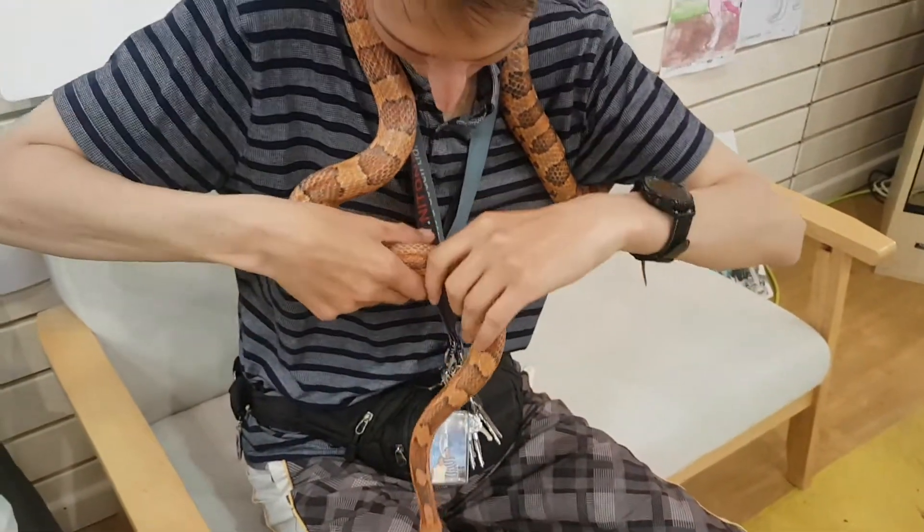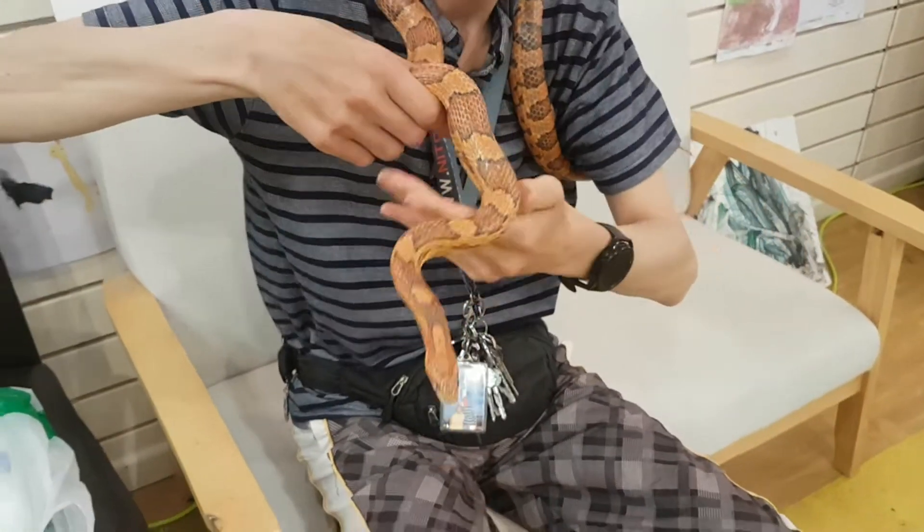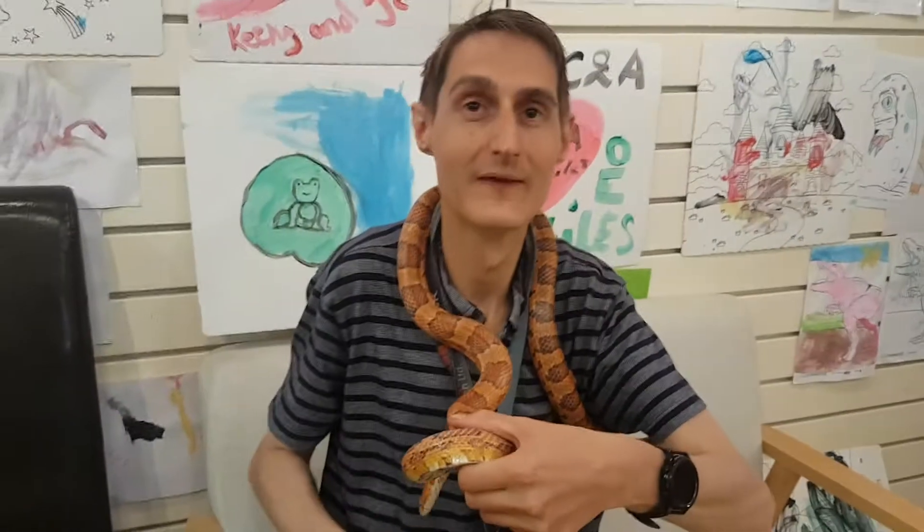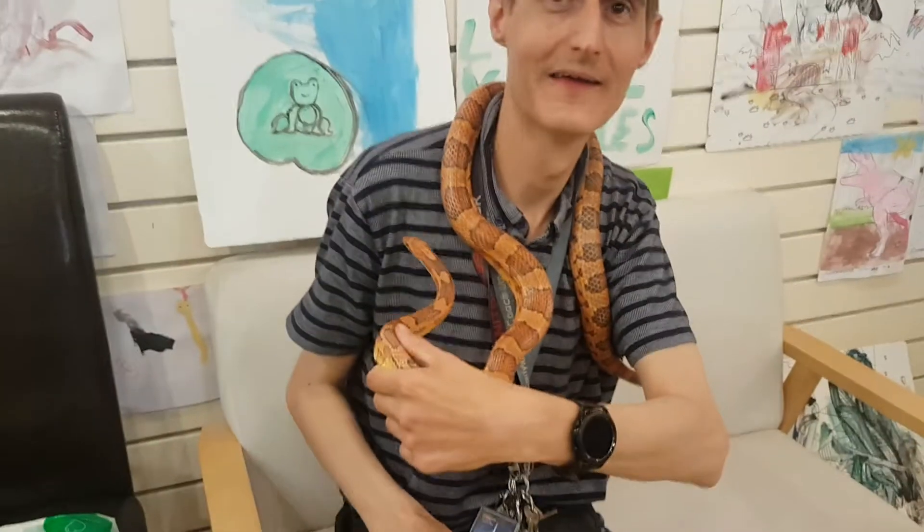That's it, that's what you've got to do. Perfect. Pretty big for a corn snake though. Almost the same size as this youngster. But that's a fully grown adult.